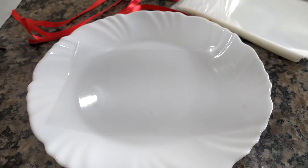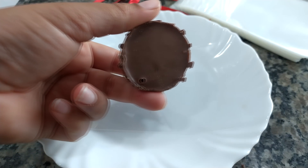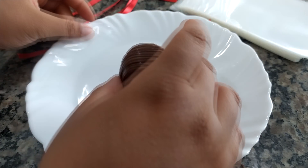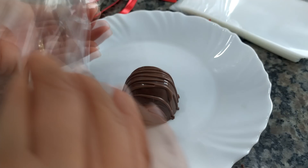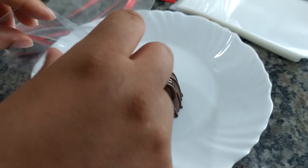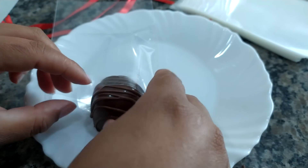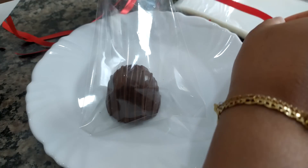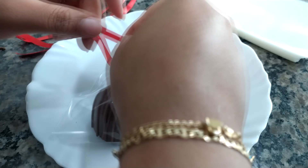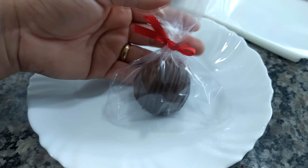Eu quero mostrar aqui o bombonzinho pra vocês — eu acabei decorando ele com fiozinho de chocolate. Ficou assim, desse jeitinho. Agora vamos embalar. O bombonzinho ficou assim no fundo. Aqui eu peguei um saquinho de celofane, aquele saquinho transparente. A gente vai embalar e deixar ele bem bonitinho aqui dentro, com cara de bombom pra Natal mesmo. Coloca o bombom no pacotinho, agora pega uma fitinha de cetim vermelha e amarra esse saquinho com essa fitinha. Vamos fazer um lacinho aqui, ajeitamos pro lacinho ficar bem bonitinho.